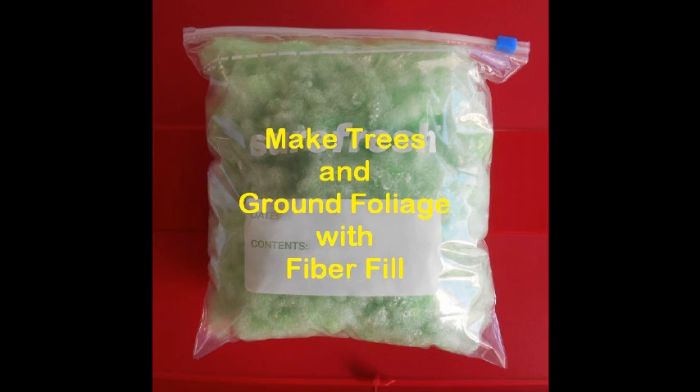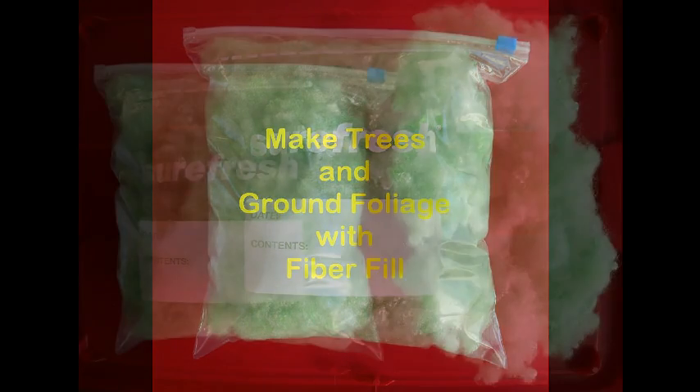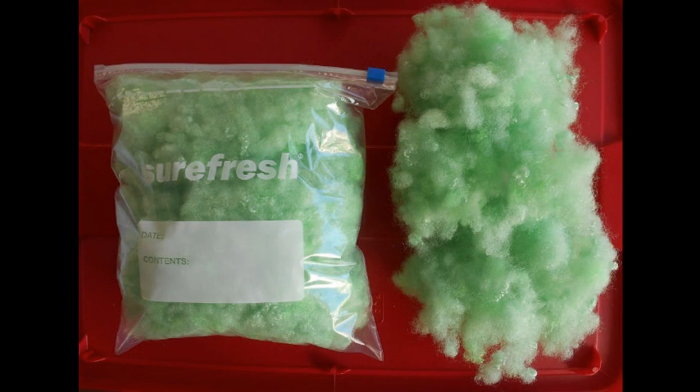This tutorial outlines how you can make your own custom-made trees and bush ground cover using polyester fiberfill material. The fiberfill is available in three-ounce plastic bags on eBay. Search 'model trains fiberfill' to find it.